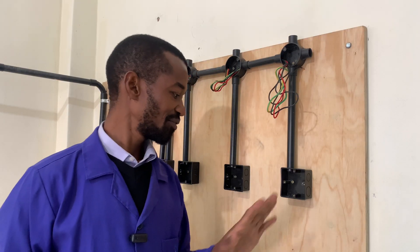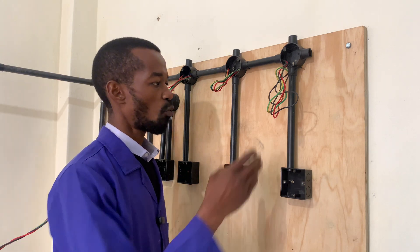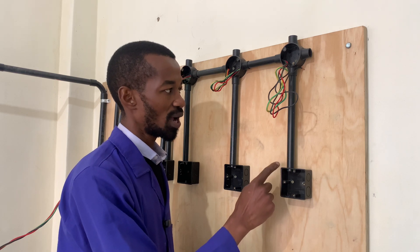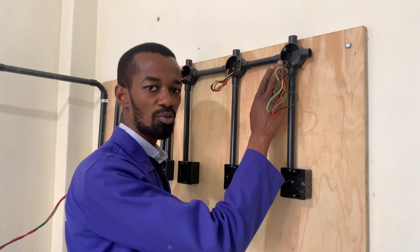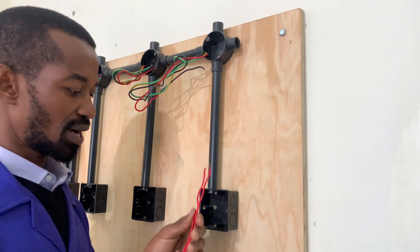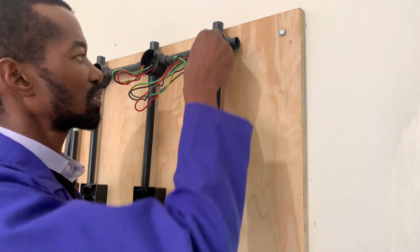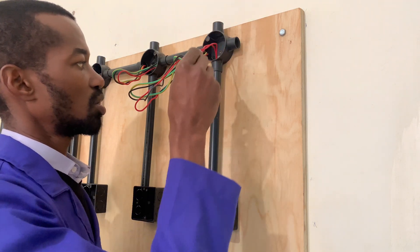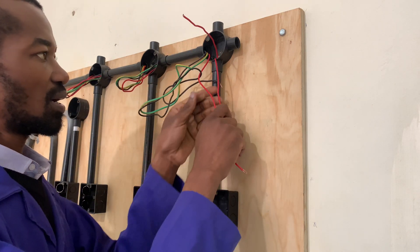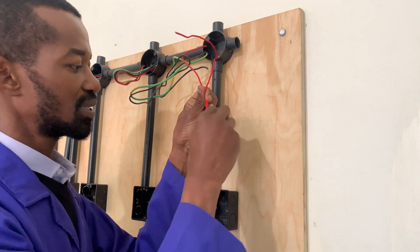At each and every switch, for this light, we require one wire that connects the live or the phase, and another one that goes to the bulb holder or the light switch, and that is all. These wires are red, so they will be connected here and then get out. One wire will be connected to the phase, and another wire will be connected to the light source.